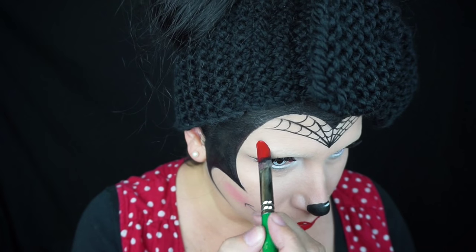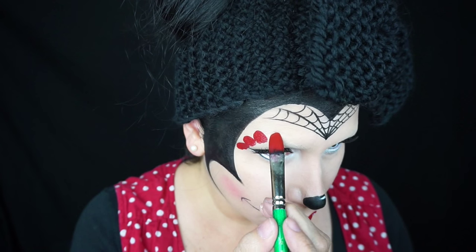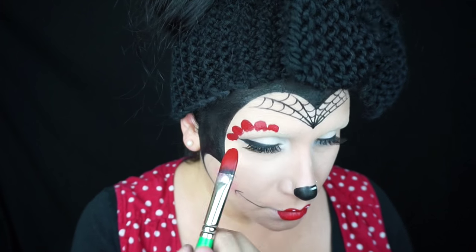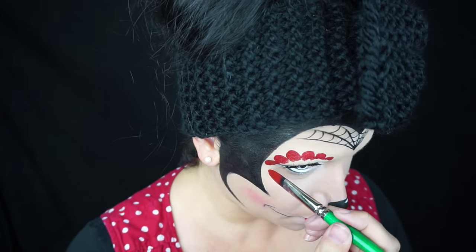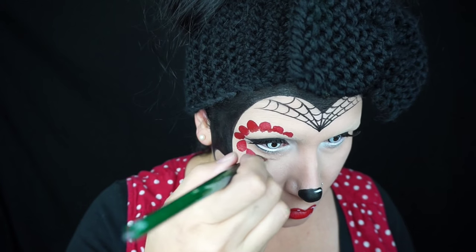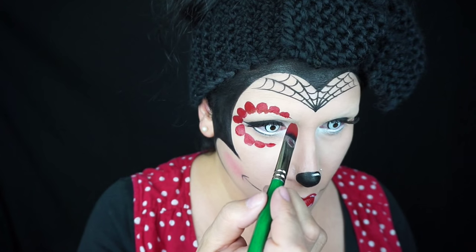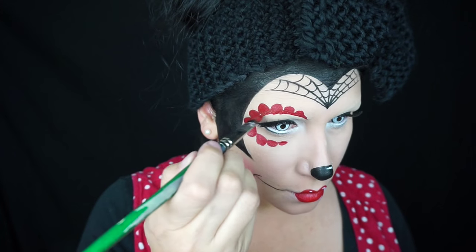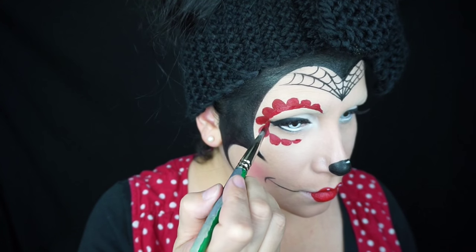Then with that big filbert brush I did the petals around my eyes. All I did was load my brush really well with some Mayron red body paint and just pushed it around my eye — it made the petals. Don't worry about the inside being messy, we're going to clean that up later. Then I went around the bottom and cleaned up around the edges around my eye.